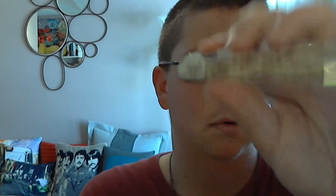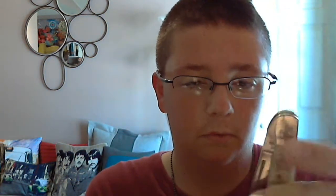And it is a very nice knife. I highly recommend that if you go on the Frost Cutlery site, that you go and pick up this knife. It is very nice. And as always, rate, comment, and participate.